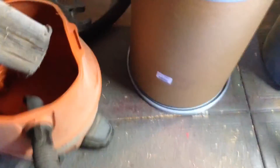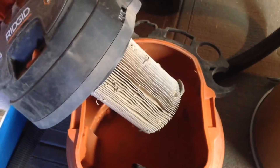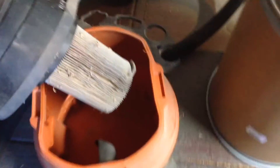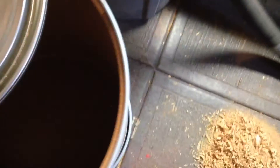Anyways, this is just a test to show you how it works. You can see here the shop vac is empty. I've got a used filter on there, but I think I'm going to switch that out. The other purpose for this is it saves on the filter.